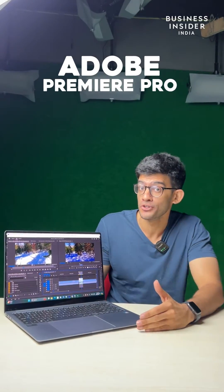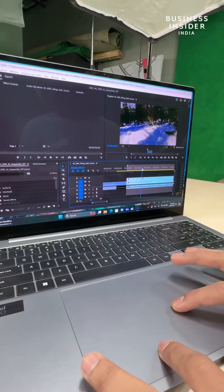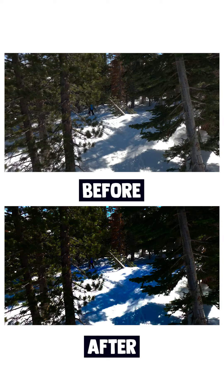Next is Premiere Pro and its auto recolor feature. Mind you, this is 4K HDR footage which the software is running and recoloring in the background. Zero lags, speedy results.